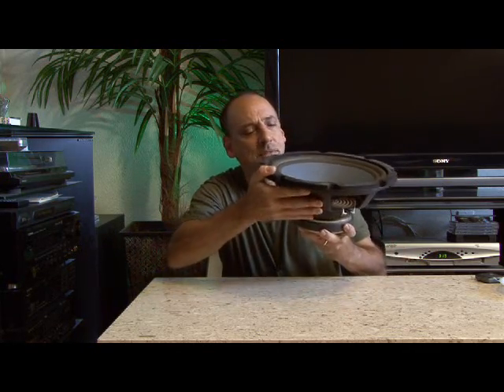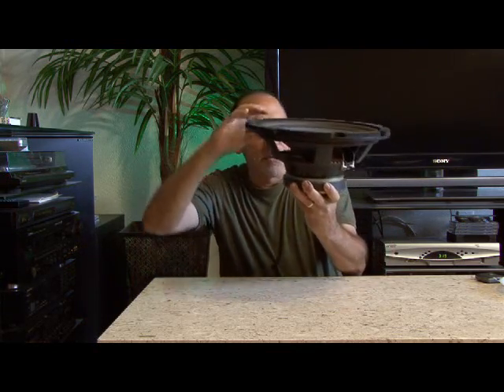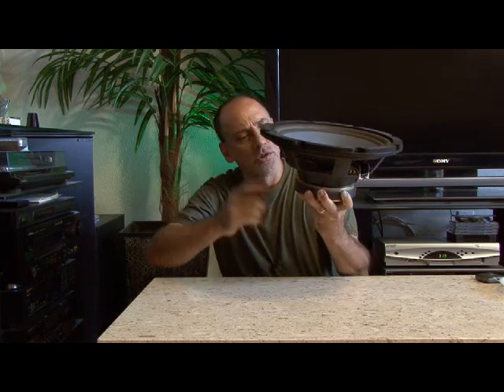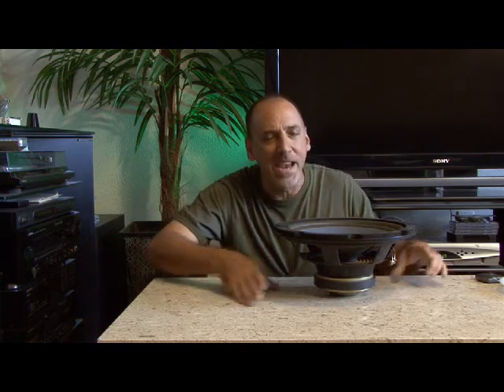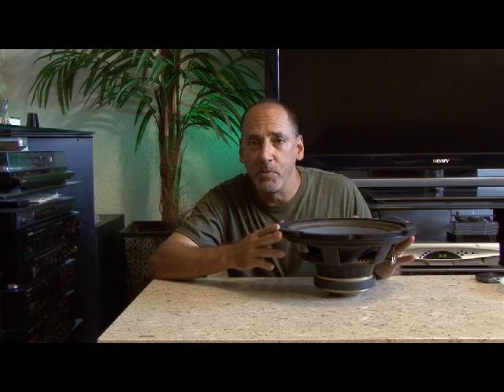All speakers have the same basic elements. They have a diaphragm, a form of suspension for the diaphragm, a voice coil, and a magnet. There are a lot of other different types of speaker designs, but this is the same basic principle that's been around since the late 1800s when Alexander Graham Bell patented the first loudspeaker.